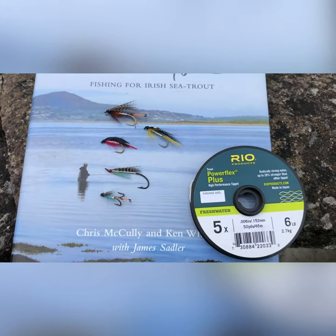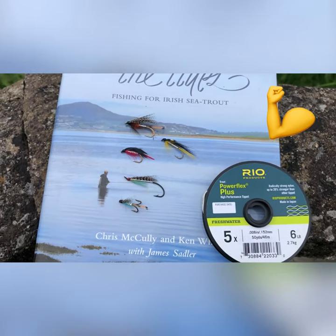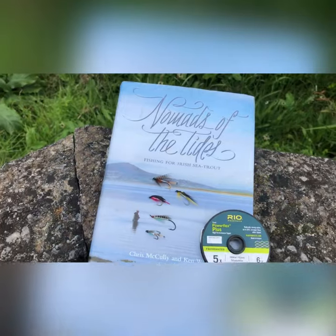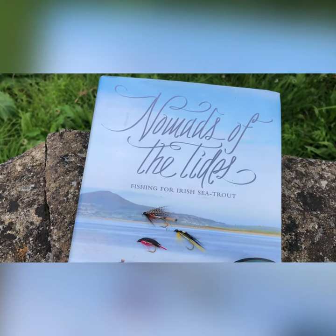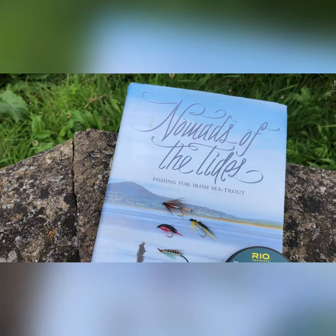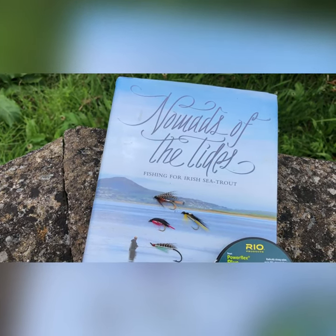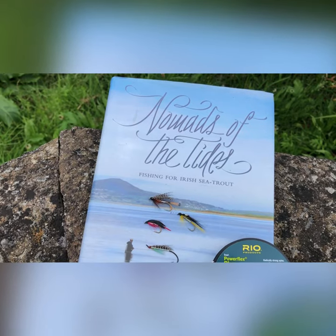I also like to use a six pound Rio Powerflex, which is fantastic. It does the job for me, it's quite strong. And in the background here we have the book, Nomads of the Tide — Fishing for Irish Sea Trout. In it there's a nice write-up on the Banton River, and the writer also fished in O'Shannon one night and got a couple of sea trout, so it's worth a read.